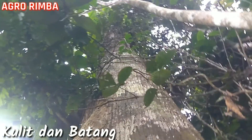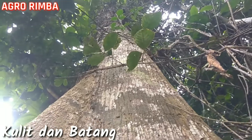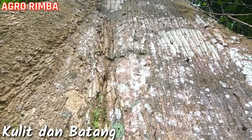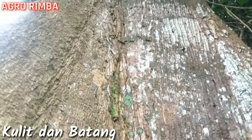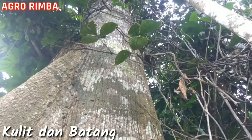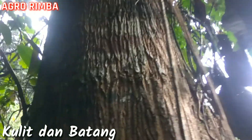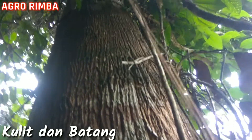Batangnya cukup silindris dan simetris kanan-kirinya, bulat. Ini kulit batangnya seperti ini. Alur-alur yang ada di batangnya itu tidak begitu dalam tetapi alurnya cukup panjang. Mungkin tidak begitu jelas karena agak gelap.